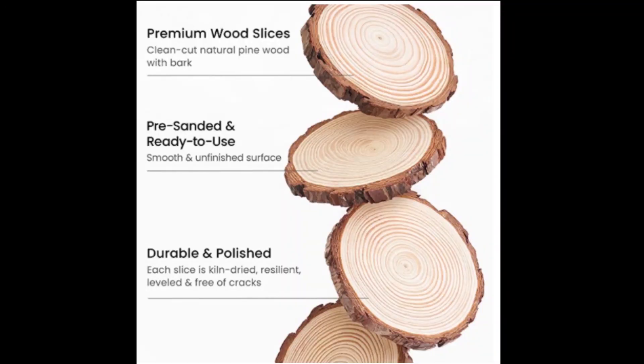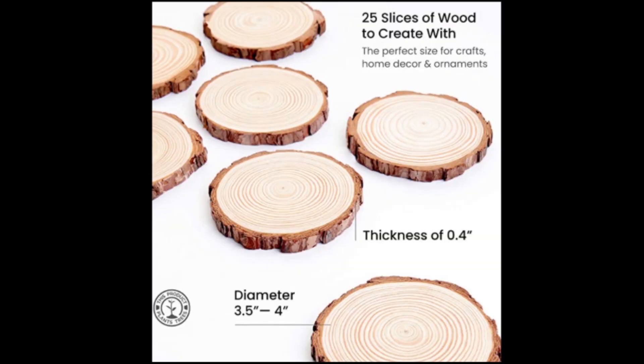The wood slices from Arteza are really good quality — you get lovely defined rings in them and the bark is really strong, it doesn't feel like it's going to come off. Plus they're already sanded so all you need to do is take them out the box and create your magic. Being natural products they do vary in size, from about three and a half inches to four inches, which is just about the right size for coasters.